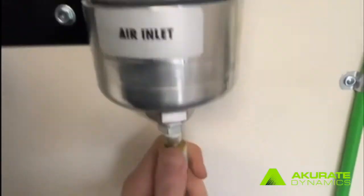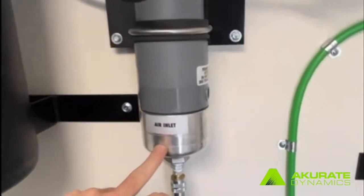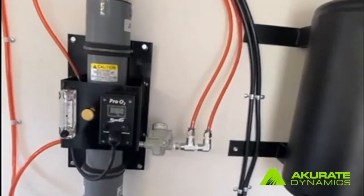Here's how this is working: we have an air inlet here where we plug our air in. We want to make sure that our air inlet does not exceed 125 psi.